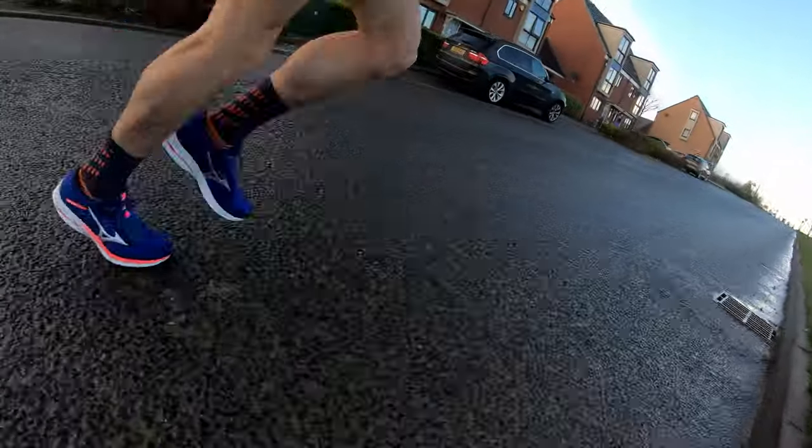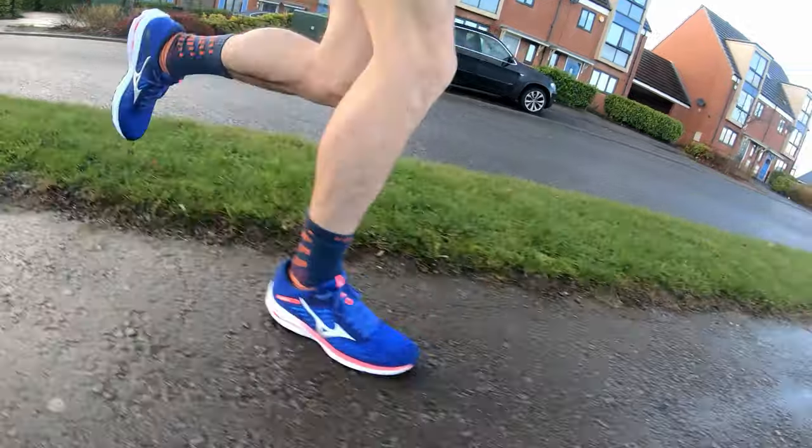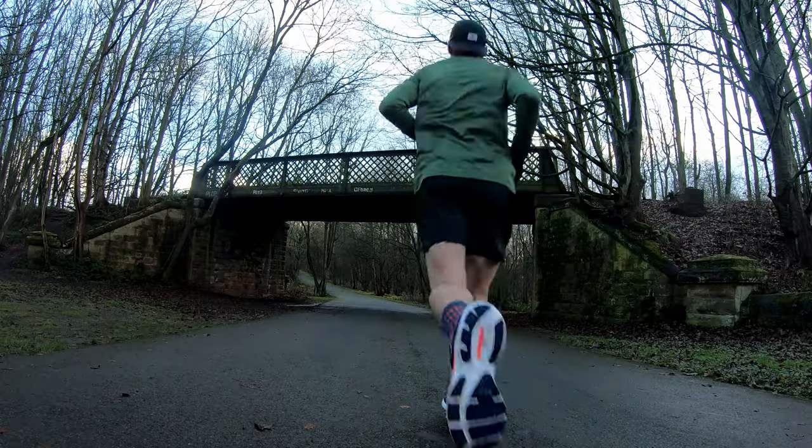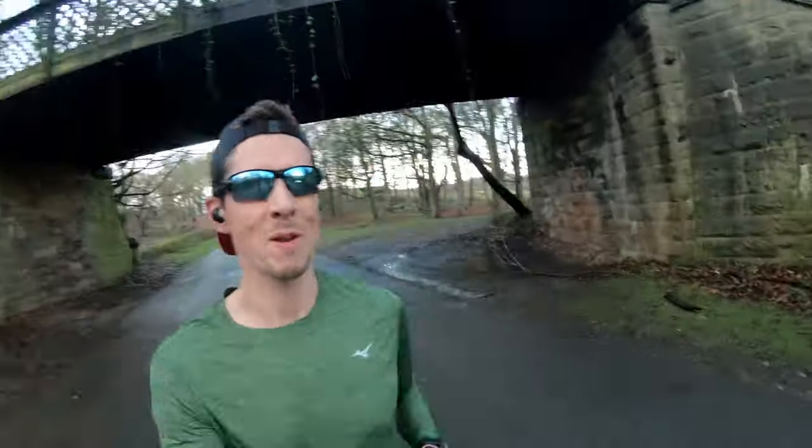Here we are then, let's go. I'm 4km in now, and in terms of first impressions, it doesn't feel like an overly cushioned shoe — maybe it needs to be broken in, but it's a fairly firm foot strike each time. That wave plate towards the rear: because of where I land, which tends to be mid to forefoot, I'm not really getting the benefit of that as it stands.